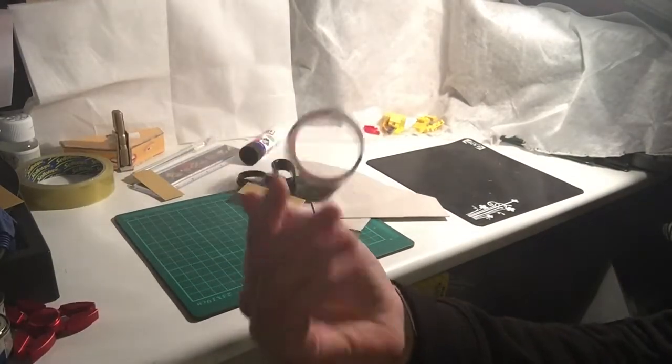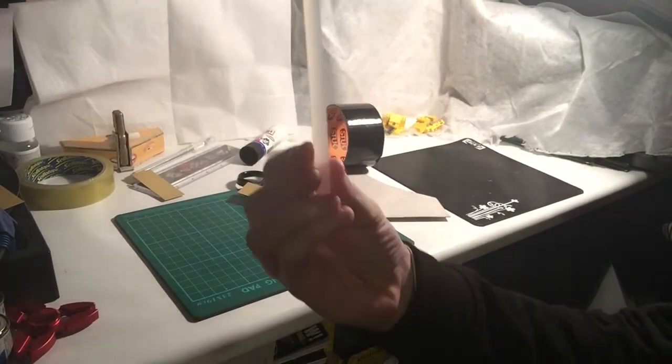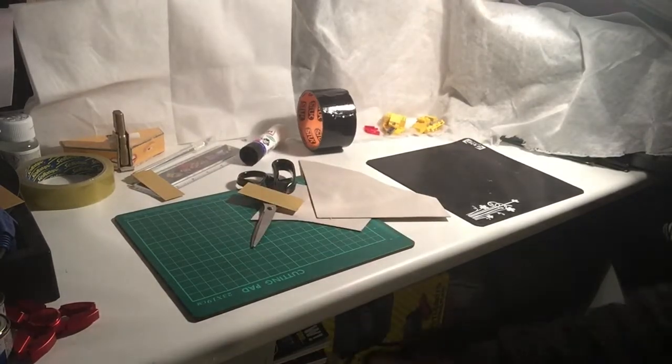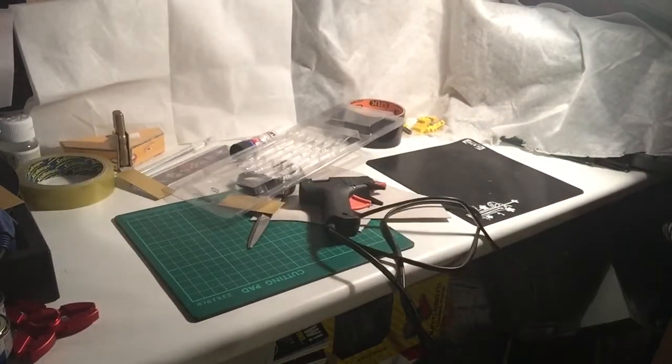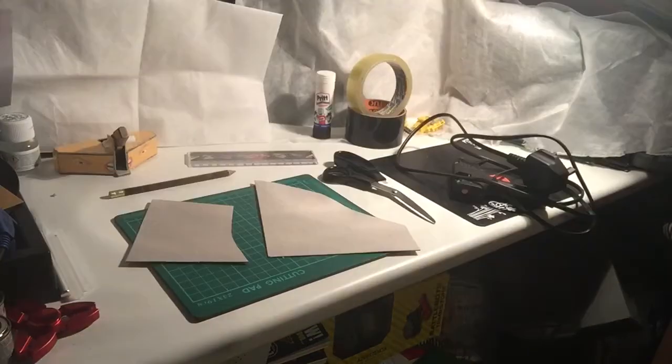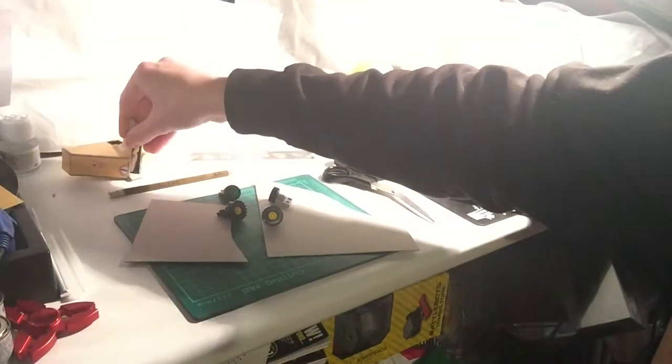You'll also need sellotape, duct tape — black preferably — some hot melt glue sticks to go with your hot melt glue gun, some plastic, and some tin foil. I will also be using Lego wheels, because I always use Lego wheels nowadays on my cardboard models to make sure they work properly. Here's Donald Thump for example.